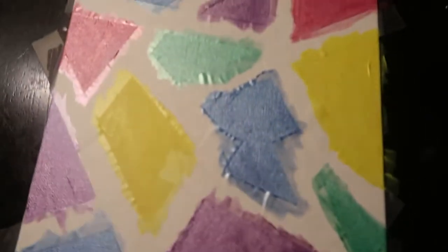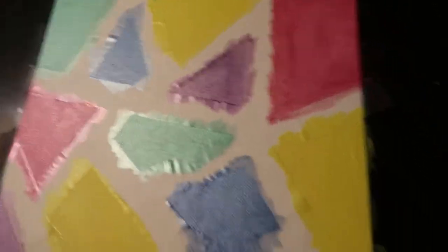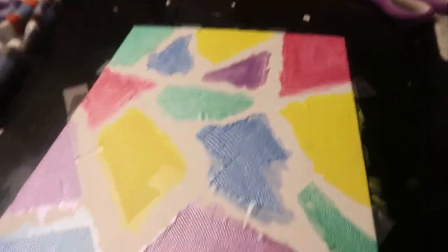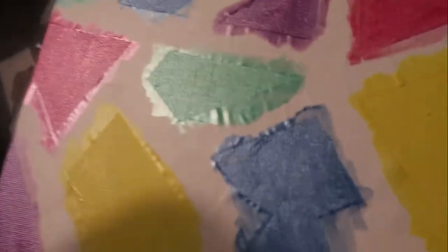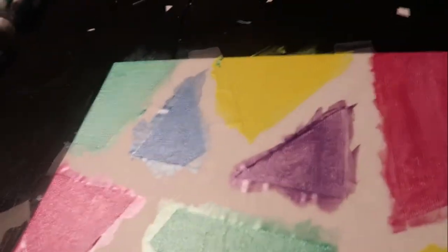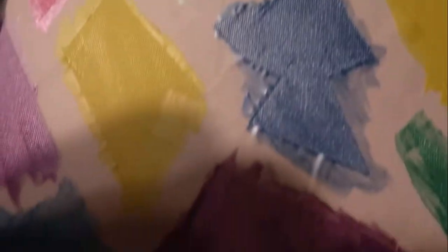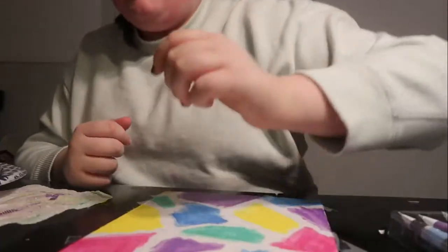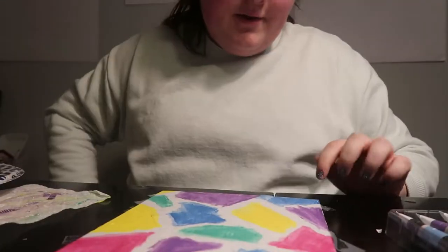I made this painting. It's like a trend that was on TikTok a little while ago — making little lines then painting around them. There's probably going to be more white than there is paint, but I think it'll still look cool. I'll probably peel the tape off now.